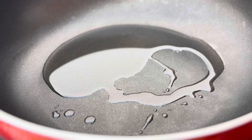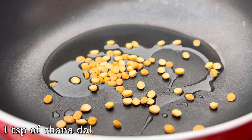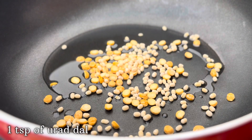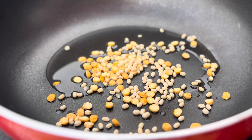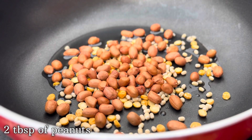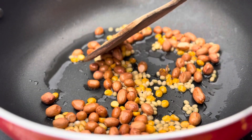After adding the oil, we can then add one teaspoon of chana dal. Along with the chana dal, let's add one teaspoon of urad dal and two tablespoons of peanuts.